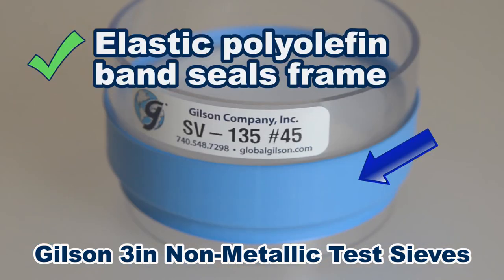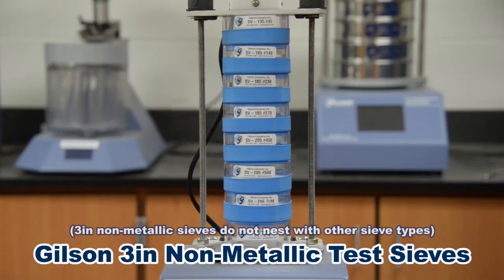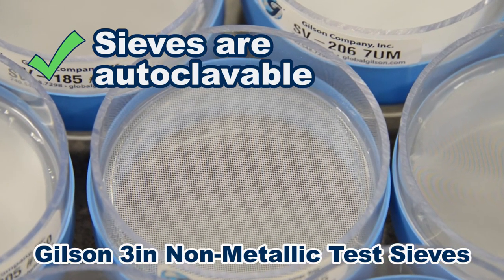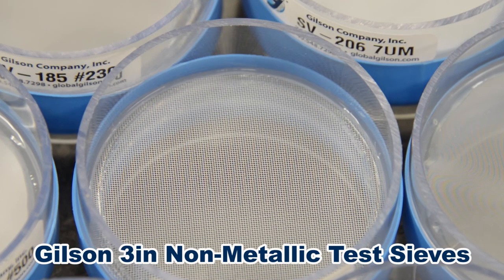An elastic polyolefin band covers the frame joint and provides an effective seal when nesting with other 3-inch non-metallic sieves. Sieves are also autoclavable for those sieving applications that require sterilized testing equipment.